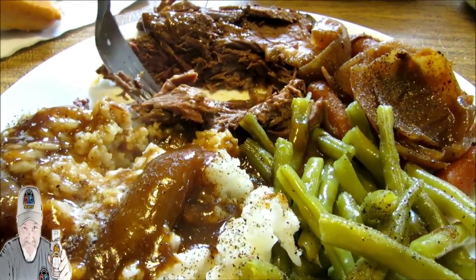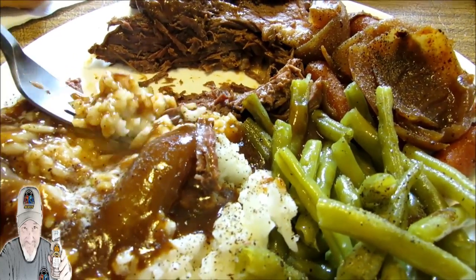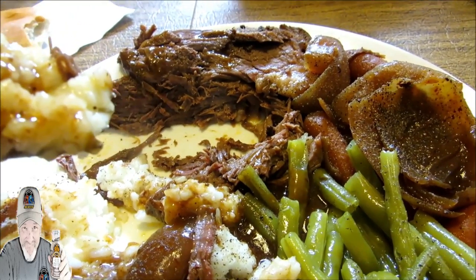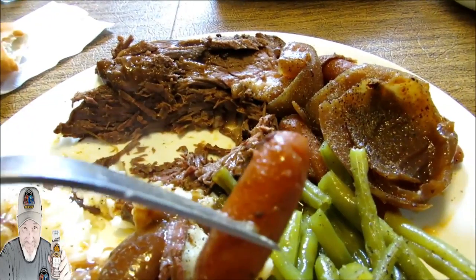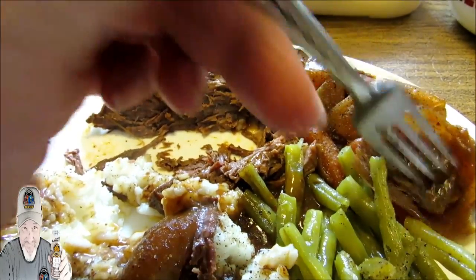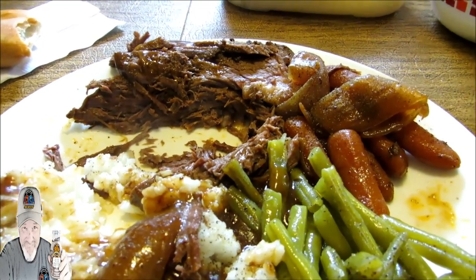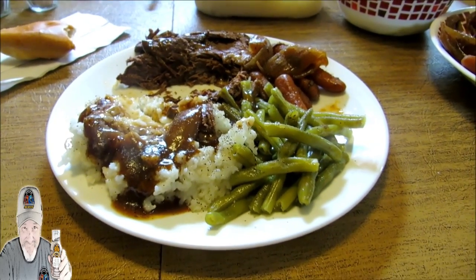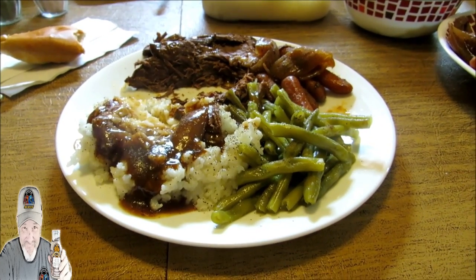Oh my word guys. Tastes like carrots, a little bit of onion. This is the ultimate down-home cooking right here, guys. This is soul food — it's good for the soul, y'all.